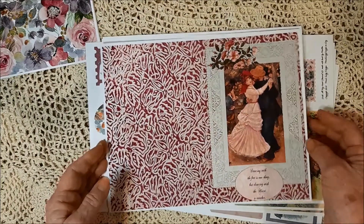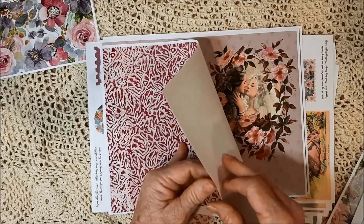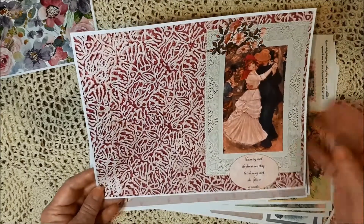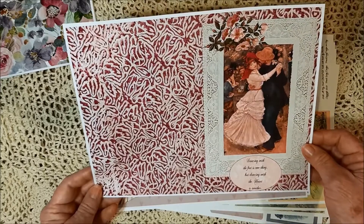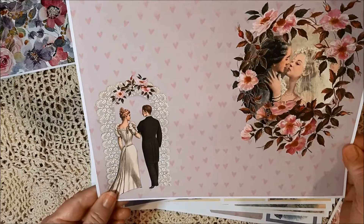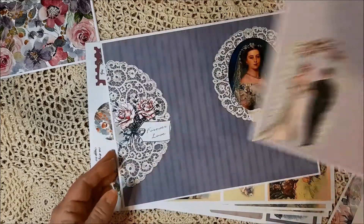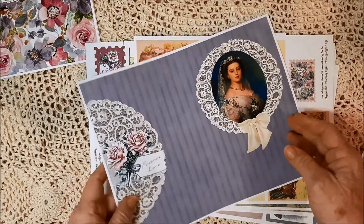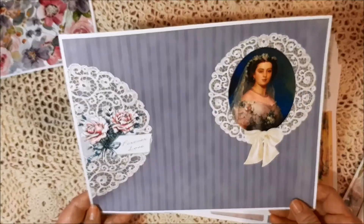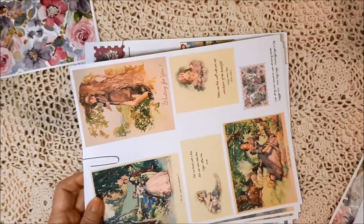It's very vintage-themed, but the colors are a little brighter than usual — I really liked them, so I hope you will as well. If you coffee and tea dye them, that would dull them down a little bit. This could be used for courtship, for Valentine's Day, whatever kind of love, marriage, an anniversary — so many different things. I did include some wedding images in it, but not all.